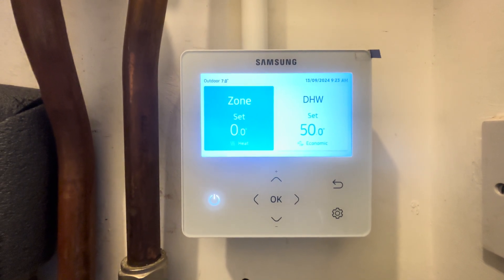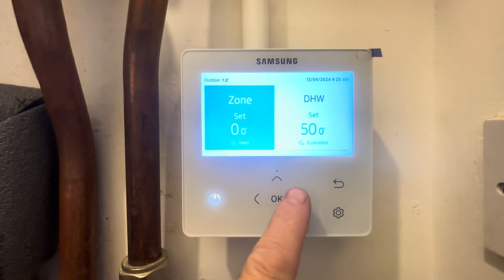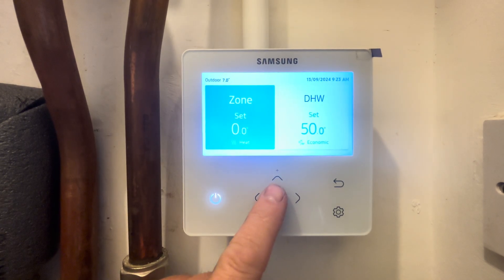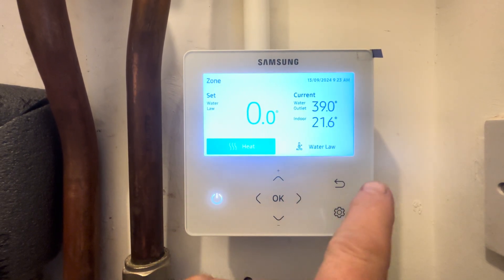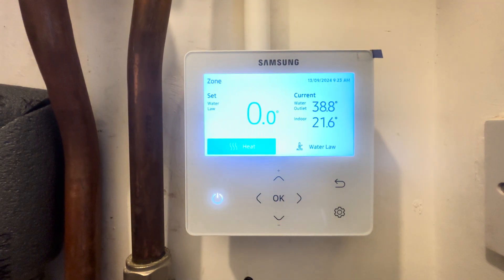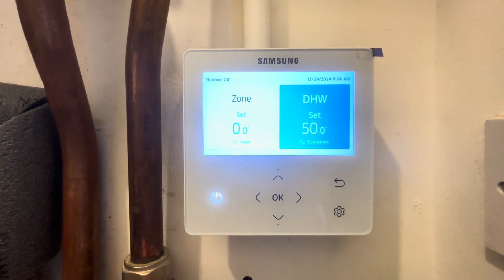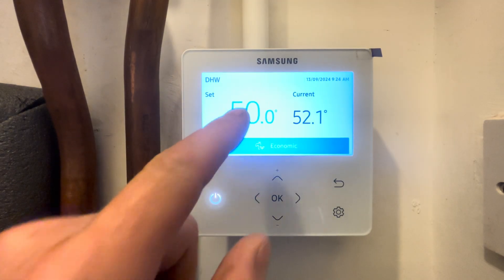Quick overview of the Samsung Gen 6 control. Here we can see with zone selected in blue — we're currently on it. We can change it to hot water by using the left and right arrows, then click OK on zone. We can see the current outlet from the heat pump is 39 degrees C and the current indoor temperature is 21.6. We can go back to hot water and press OK on this.